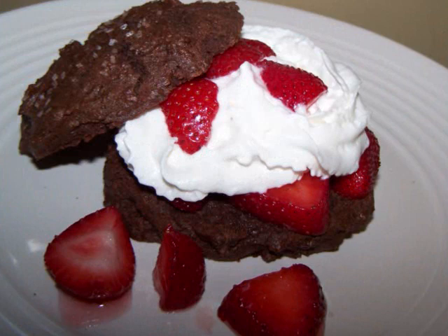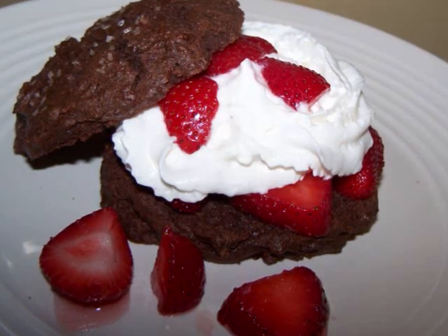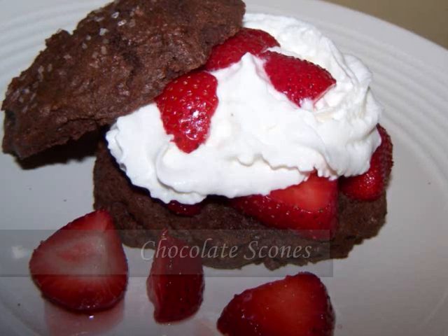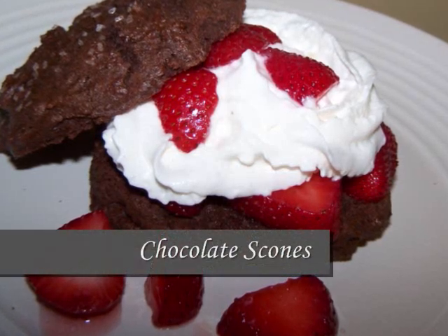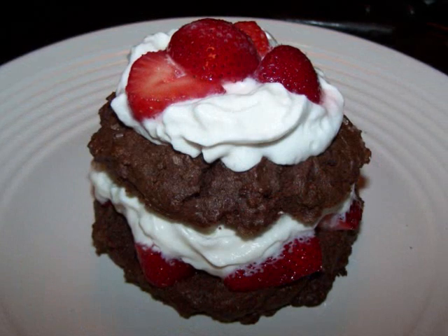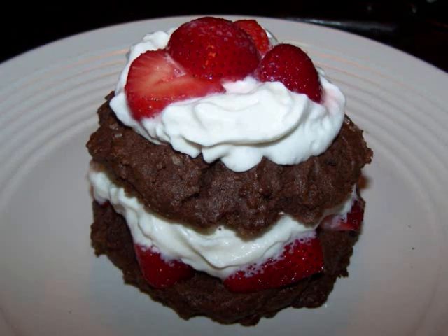Hello and welcome to Easy Gluten Free. Today I'll be showing FaveHealthyRecipes.com how to make these delicious chocolate scones, and I'll be using those scones to make these little chocolate strawberry shortcakes. Now I'm making the basic recipe today,